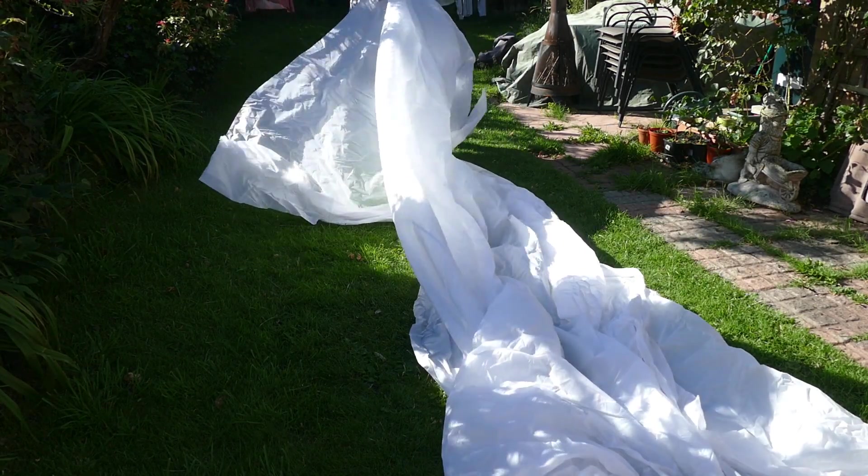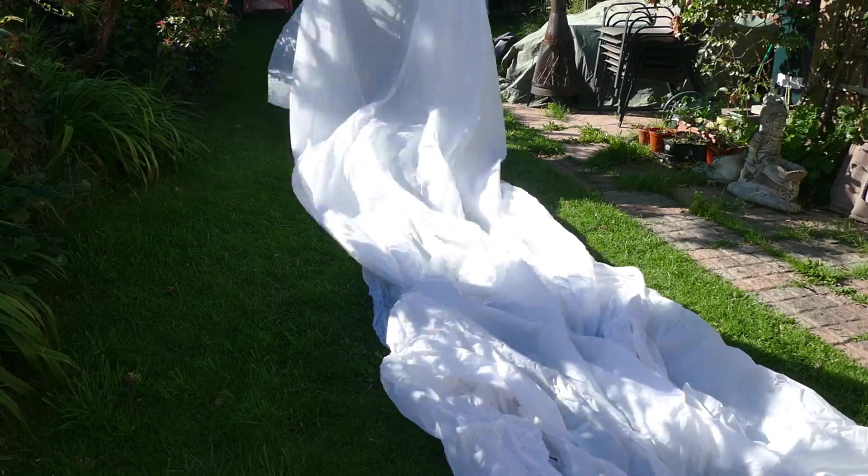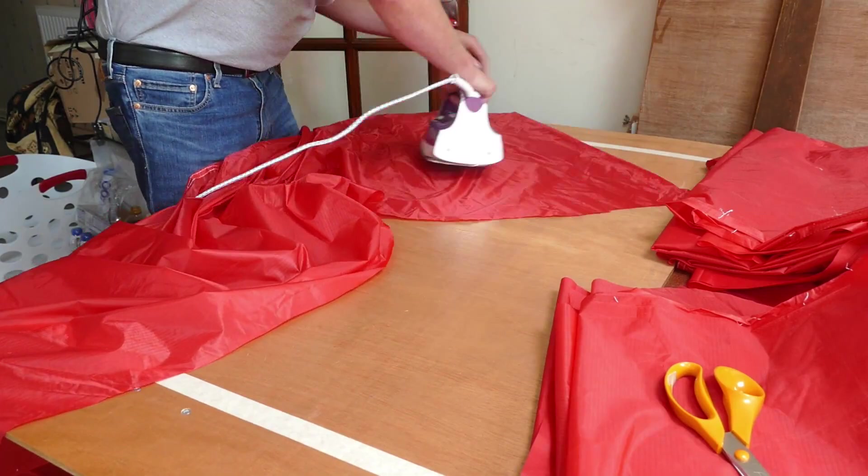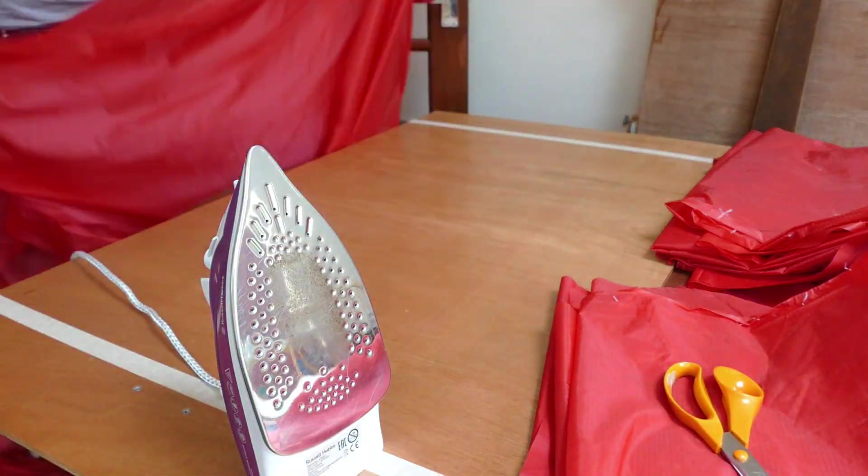I've chosen the size for this project at 40 cubic metres, and here's a little playback of some of the 40 cubic metre balloons that I've built over the last 15 years.